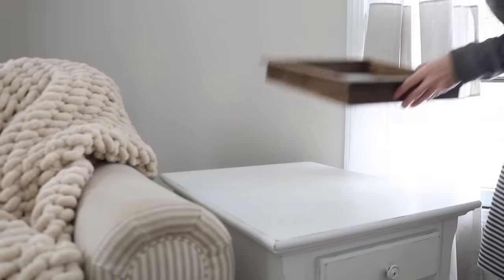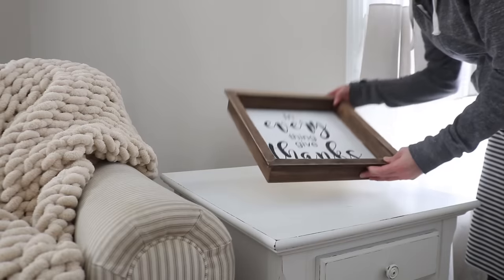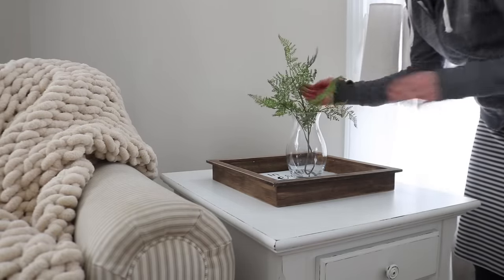This next arrangement could be used on an end table or a coffee table. It's really simple — just an old shadow box sign I made a couple of years ago. It really just needs a glass vase with some greenery in it; in this case I'm using fake ferns.